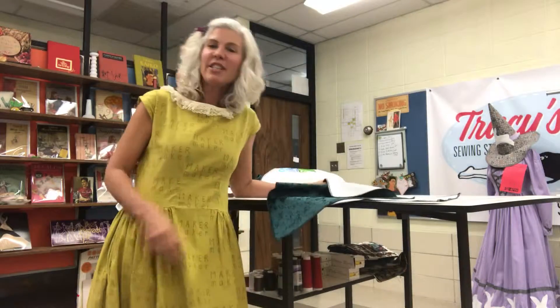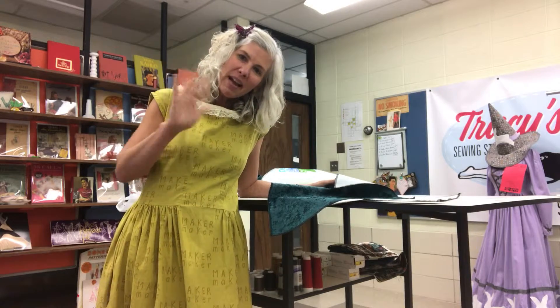So that's it. Tracy McElfresh, Tracy Sews. Have a great day. Thanks. Bye.